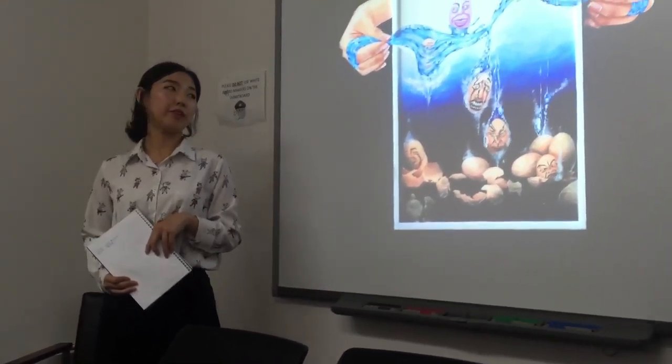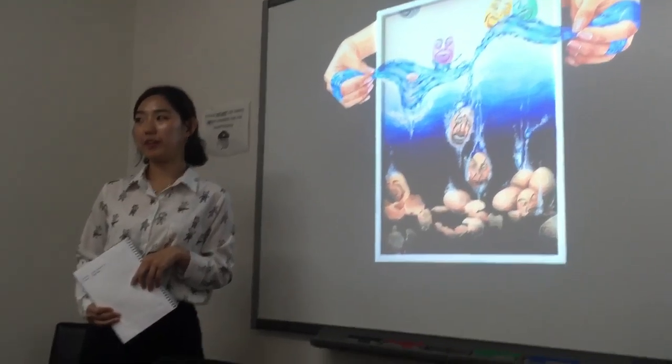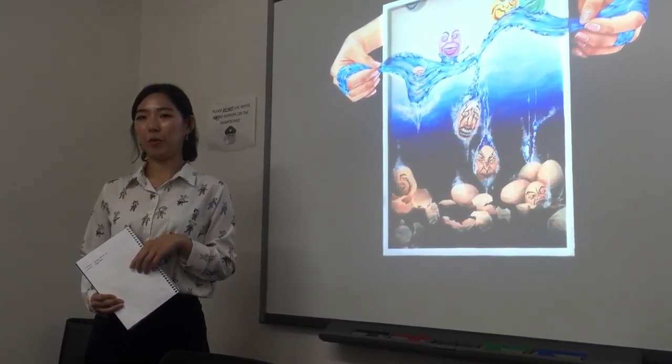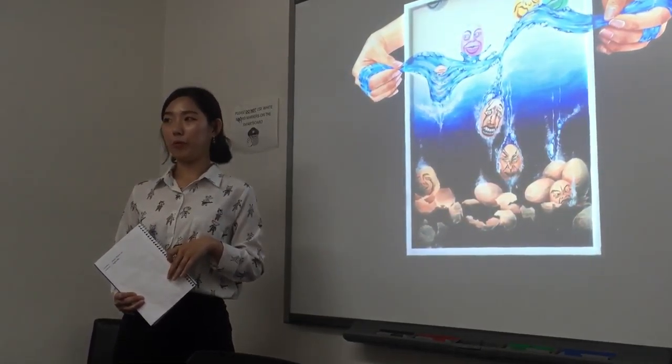Hi, I'm Seoyeon Sae. My major is interior design, but actually I didn't study it yet. So I usually drew and painted before.